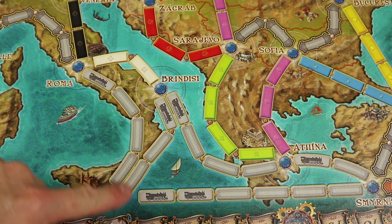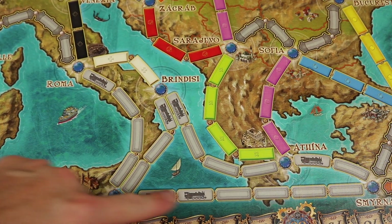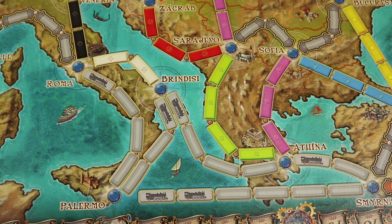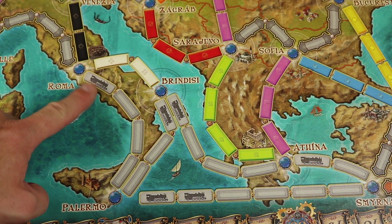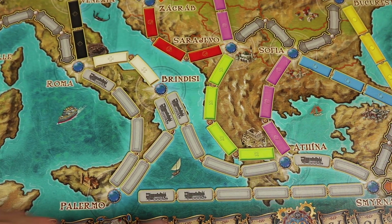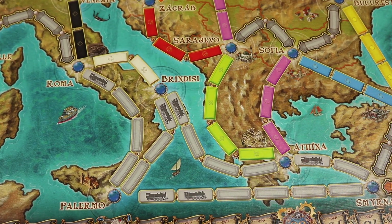This is where ferries were introduced in Ticket to Ride Europe. You'll see a locomotive because these routes go over water areas. To go here, you'd use gray as normal — all of one color, but they can be any color, all of one color. But sometimes you have to use wilds. Like this one has to be a wild and then three of any color. You can also use wilds if you want to. This needs at least two wilds and the rest have to be all the same color, or wild. Those are ferries — new here, and used in other versions since.